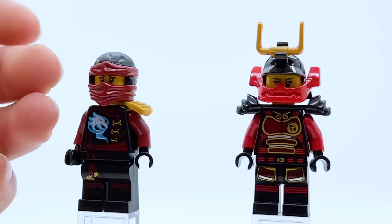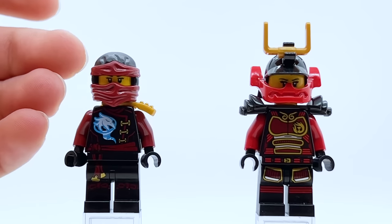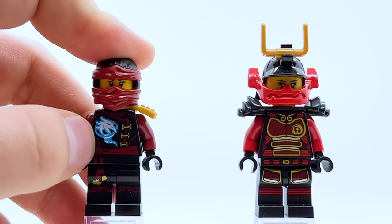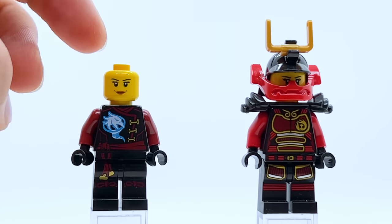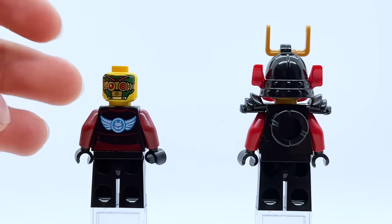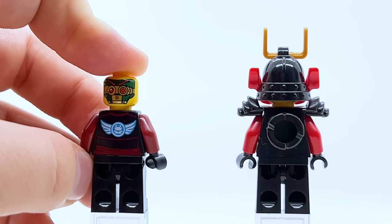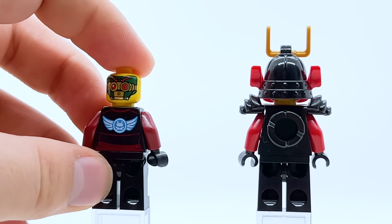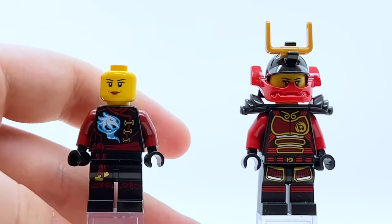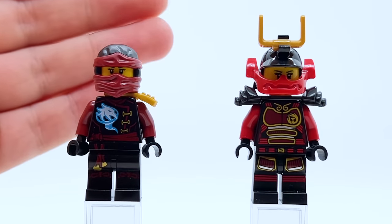It was cool how many new pieces she got, because all the other Skybound ninja were reusing pieces from the Deep Stone wave. Nya is entirely new here, which is nice to see. I do really like the Skybound suits overall though, so even if this one's not my favorite, it is still a fairly decent suit. She has her Samurai X symbol at the back, which is a cool callback. Overall the figure is solid, but the color choice is a little strange — and I think the designers agreed, because this is the one and only time she used this color scheme.